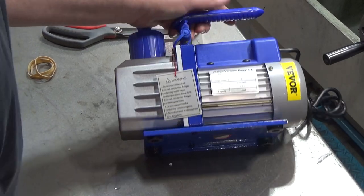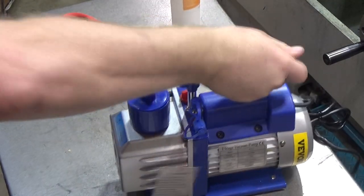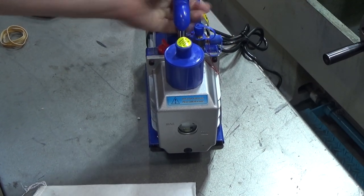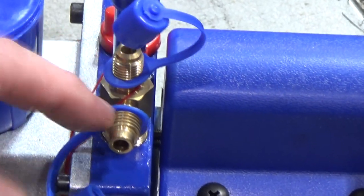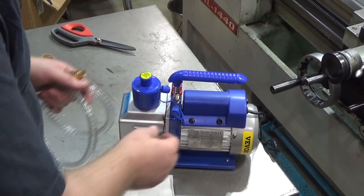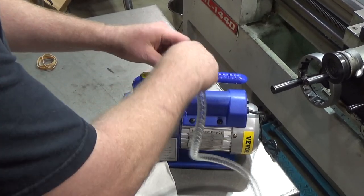It has anti-vibration feet and an interesting base. The oil level is just barely above minimum, so I probably could turn it on safely. They say it's quieter than my other one, which I'm curious about because my other vacuum pump is not quiet. The pump comes with two different connectors, which is nice and convenient. When not using the pump, you should seal both ports so debris doesn't get in.